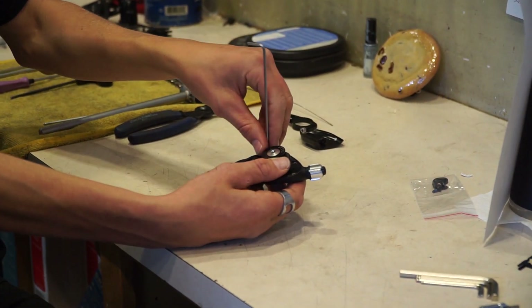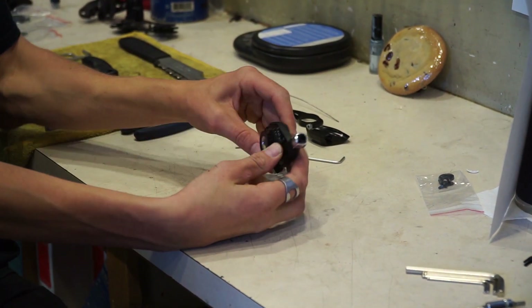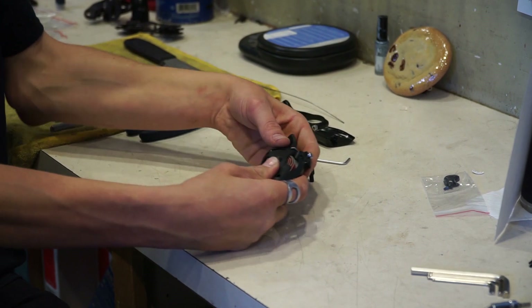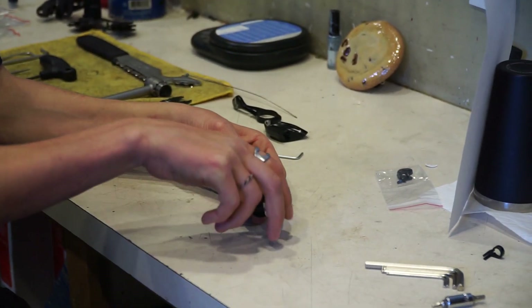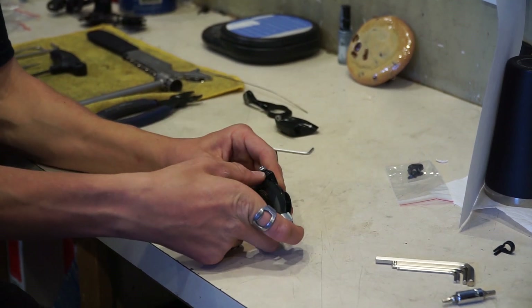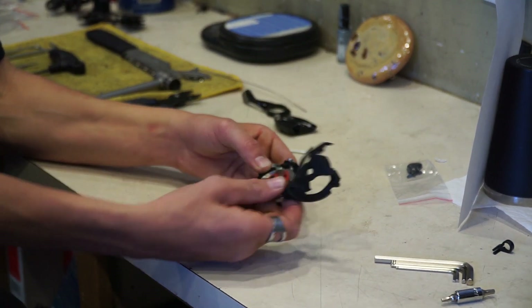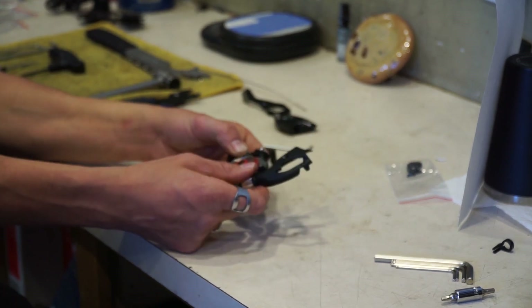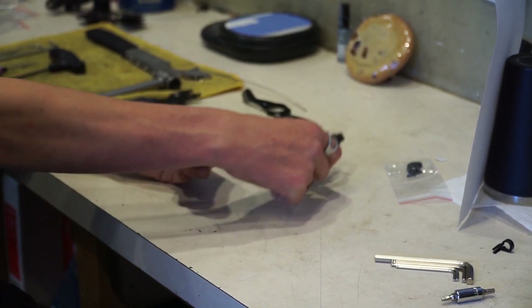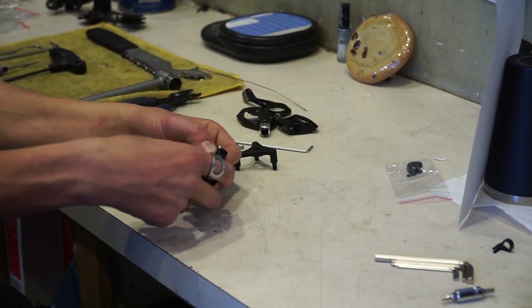Be mindful that as we remove this last bolt, we need to be holding the shifter body together. Now that we've removed those bolts, it's going to allow us to remove this top plastic cage piece — it just falls right off. Be mindful to hold this together. Set that close, because you're going to need that, as well as those three bolts.